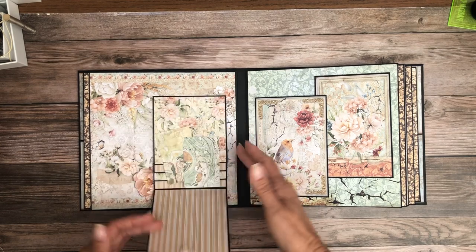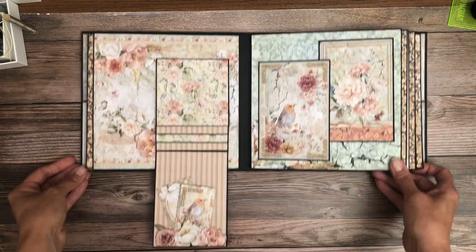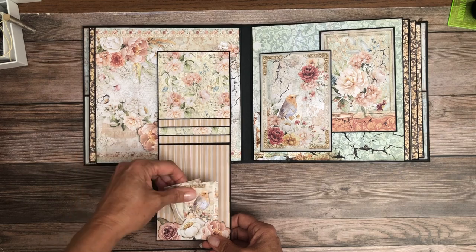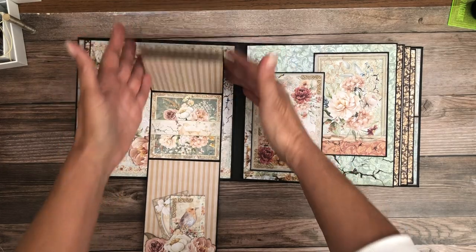Here we have our traditional waterfall. These are supposed to be tucked in here — let me scoot that down so you can see it. I fussy cut this and created a little tuck spot. These are 4.5x4, or finished 4x4, photo mats for a waterfall.